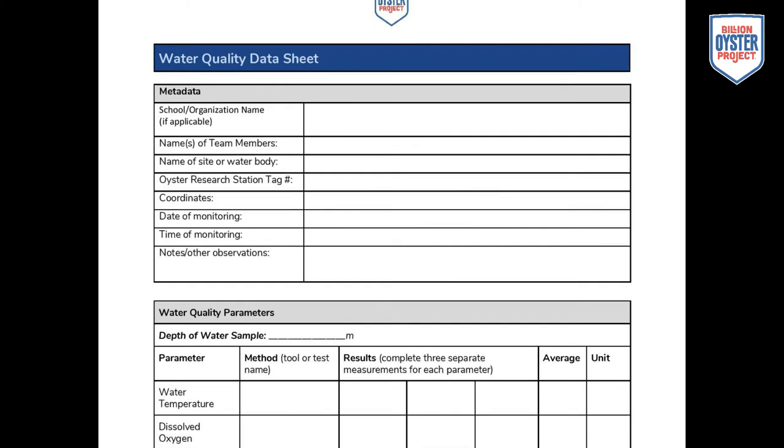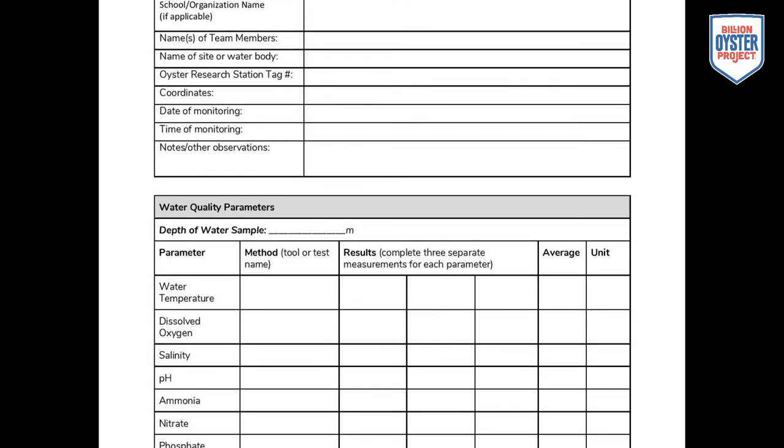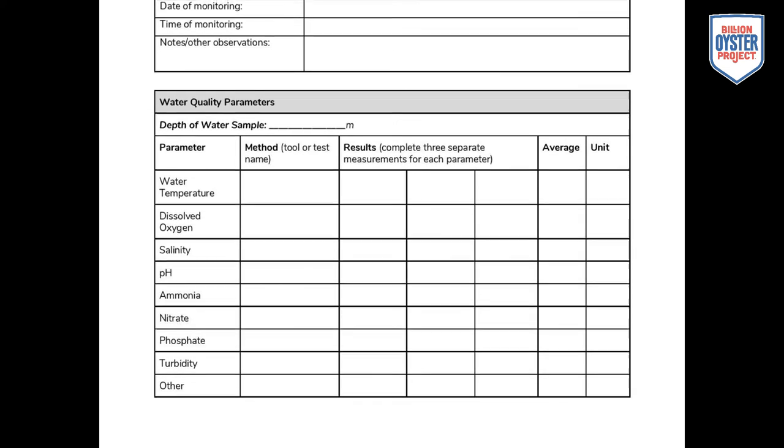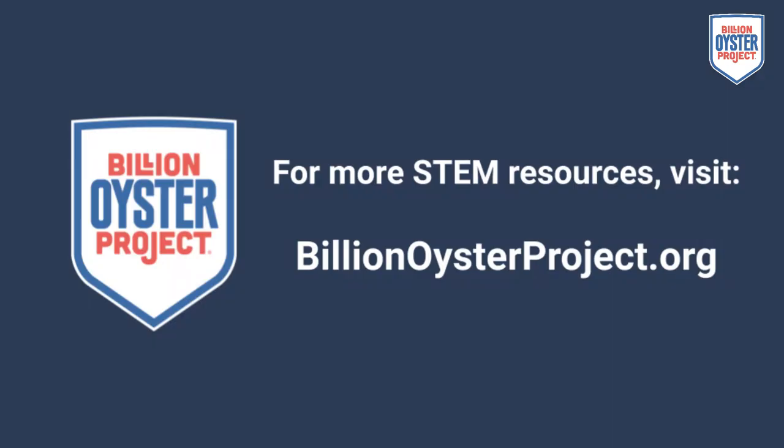Make sure to double-check that all information is written onto your datasheet. Pick up any garbage that you left behind, and rinse all of your equipment with fresh water to ensure the longevity of your materials. Last but not least, don't forget to send us your data! Thanks for watching, and for more STEM resources, visit billionoysterproject.org.